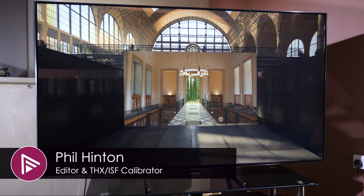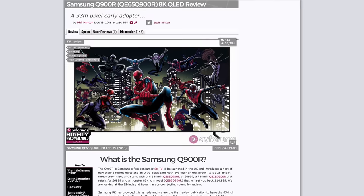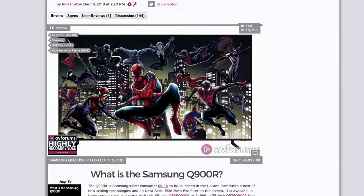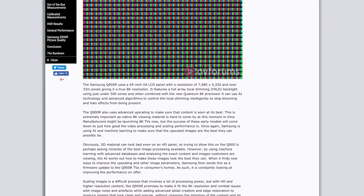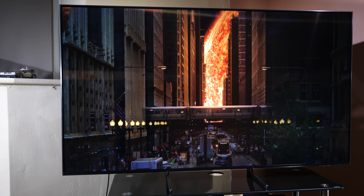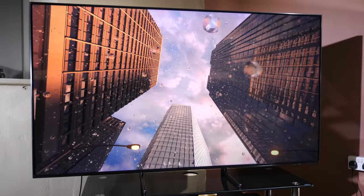Welcome to a short video summary of our Samsung Q900R LCD TV review. You can read the full in-depth review via the link in the description or by clicking the card top right of this video. The written review will cover more details of the TV's performance, so be sure to visit AV Forums. The Q900R is Samsung's first consumer 8K TV to be launched in the UK and it introduces a host of new scaling technologies.